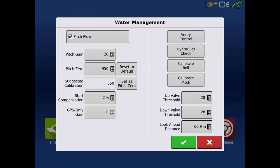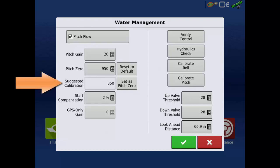Then use the manual control arrows to pitch the plow out of the ground. Tap the back arrow. After calibration, the pitch zero value will be set. The IntelliSlope system is now calibrated for tiling. Once a grade control or auto-tile run is completed, the suggested calibration will update to indicate what pitch zero was for that specific run.